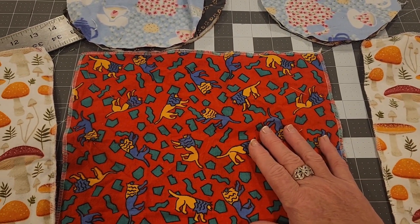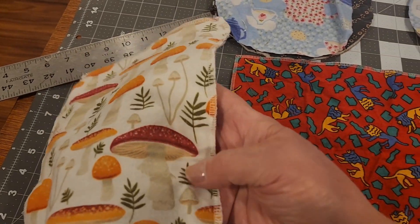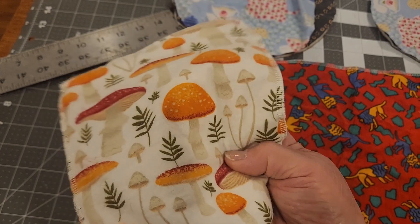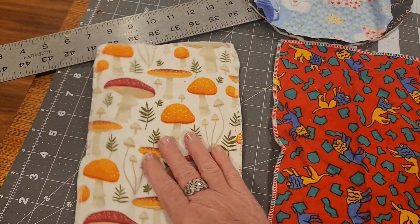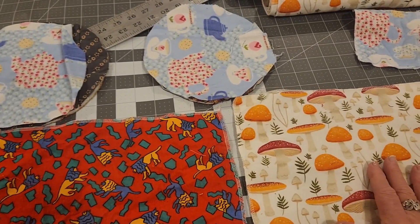With your excess flannel you can make some hot pads with your serger or zigzag machine to put your hot coffee pot, teapot, or a pan on. So don't throw away those scrap flannel pieces.